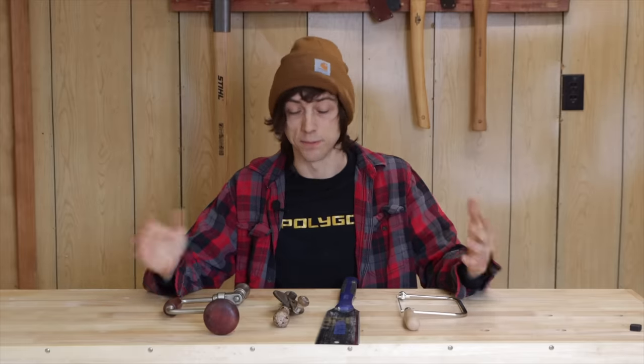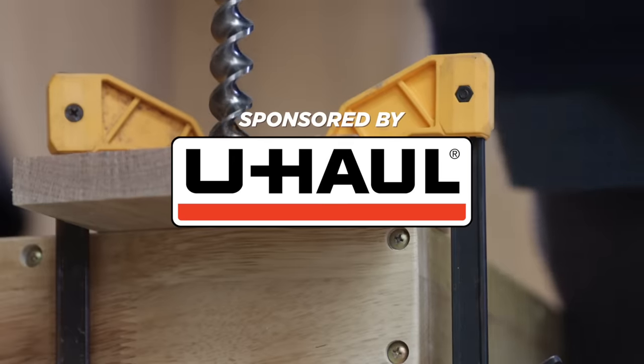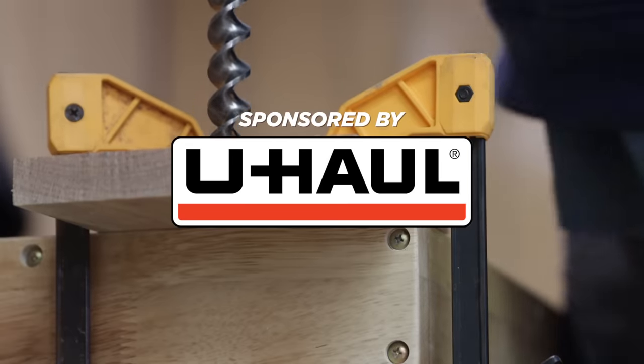If you're low on cash you can build this with hand tools — I actually did that and preferred that method — but I'm going to show you both methods, with power tools and without. Before we get into the build I just want to say a quick thank you to U-Haul for sponsoring this episode.